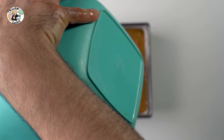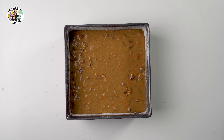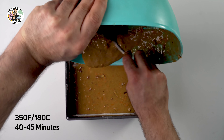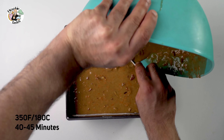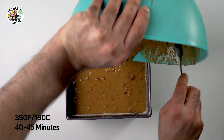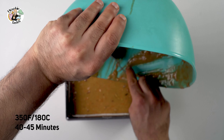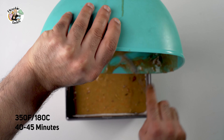Now we pour the mixture in — it smells amazing already. Before we put it into the oven, we tap it a few times to get rid of any air bubbles trapped inside. You could use a toothpick: put it in, and if it comes out with liquid still on it, the cake is not ready. In my oven it took 45 minutes, and it was perfect.